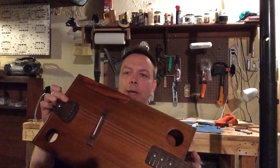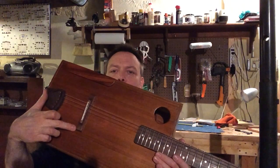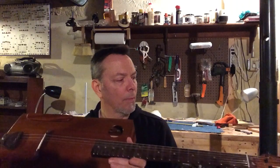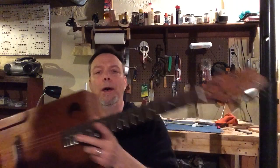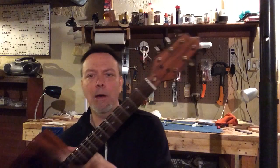It has a tailpiece and a floating arch top type bridge, although this is obviously a flat top. And I should say that I heard that it was hip to be square — and here we are. This is a replacement Tele neck that I changed to a three by three instead of a six in line.